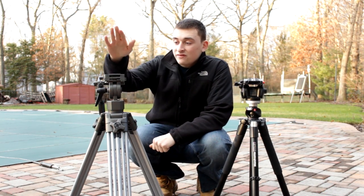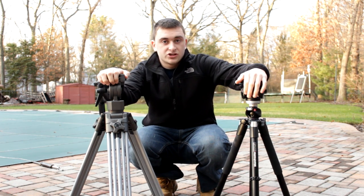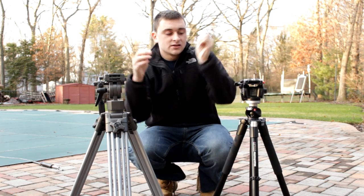Today we are going to be talking about the 75 millimeter bowl head tripod versus the more traditional tripod. Yesterday I got this tripod and ball fluid head — very nice tripod — but why would I get this when I already have a very nice tripod with also a fluid head?